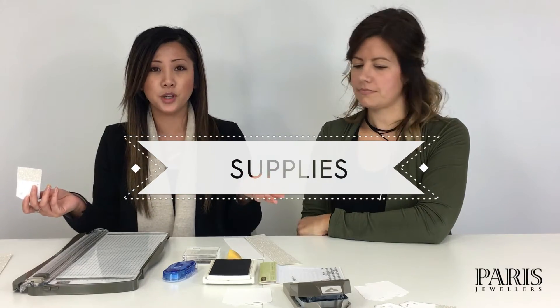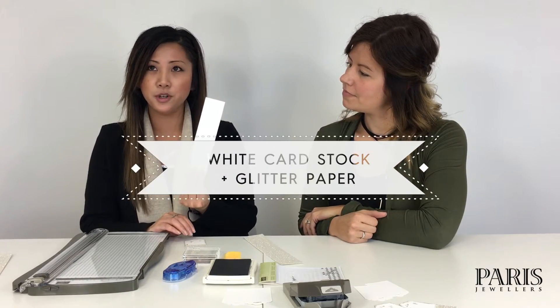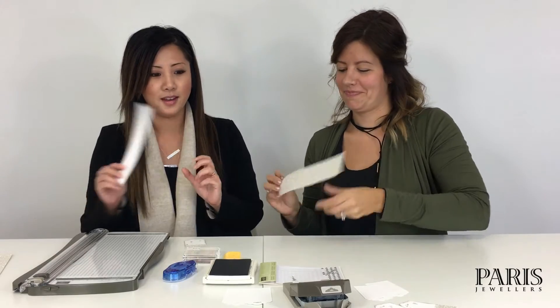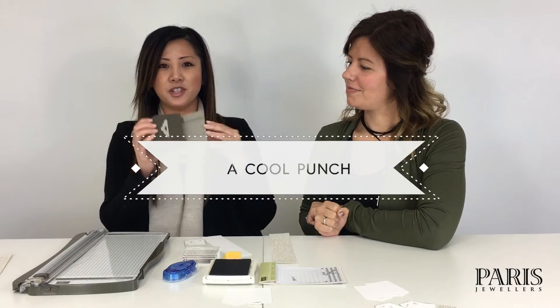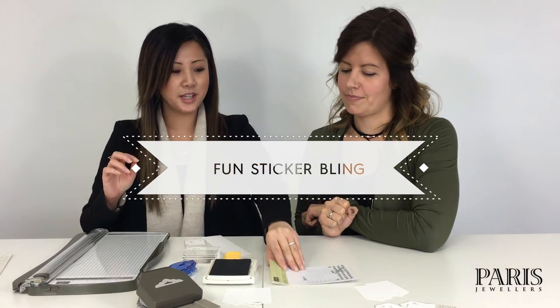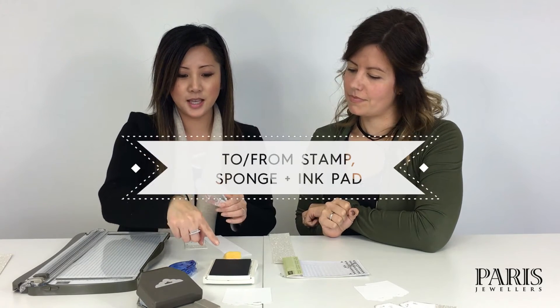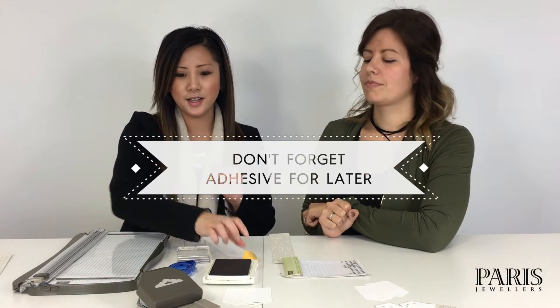Everything you're gonna need can be found in your local craft store. What we need is some white cardstock, glitter paper, a really super cool punch just to punch the top of the tag, some bling to dress it up, a to-and-from sentiment, an ink pad, and a sponge with ink pad to add a little bit of dimension.